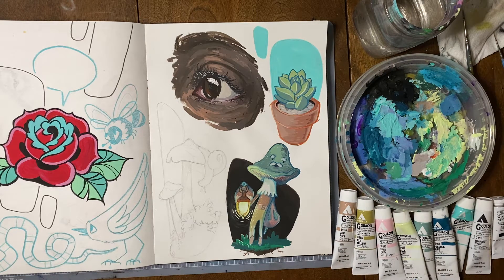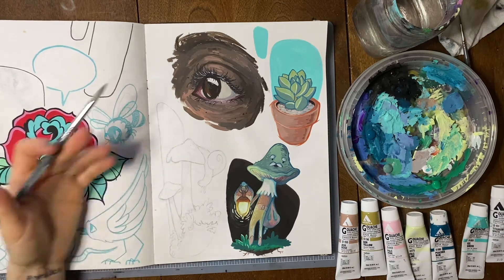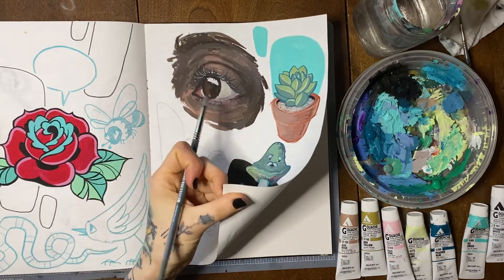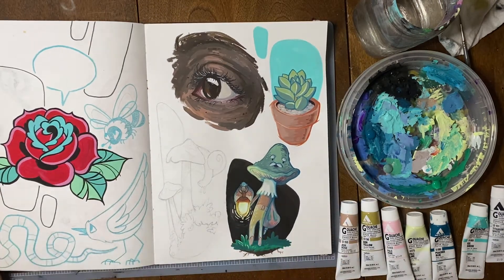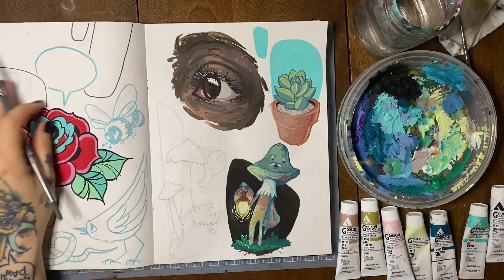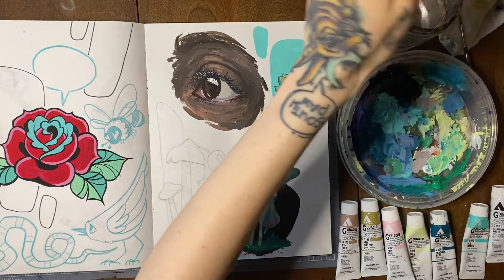Like acrylic and watercolor, gouache is a water-based paint — you're not messing around with oils or solvents, which is my preference. One of the first nice things about gouache is that because it's a little bit thicker than watercolor but also a little thinner than acrylic, you can use it on almost any paper. This is just in my sketchbook — the paper's got a bit of thickness but it's by no means watercolor paper. It does get a little wrinkly from the watery paint, but overall I've never had any problem using gouache on whatever paper I want. This makes it easier to use than watercolor, which typically goes right through thinner paper.